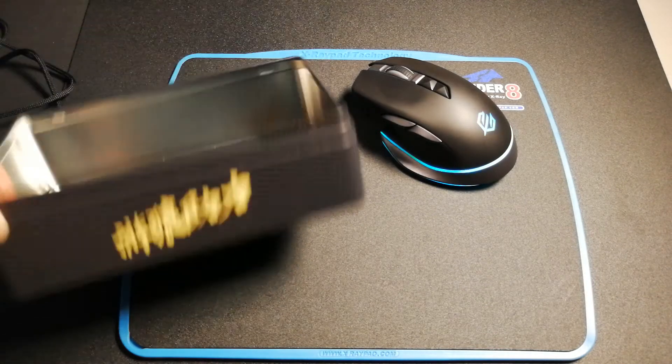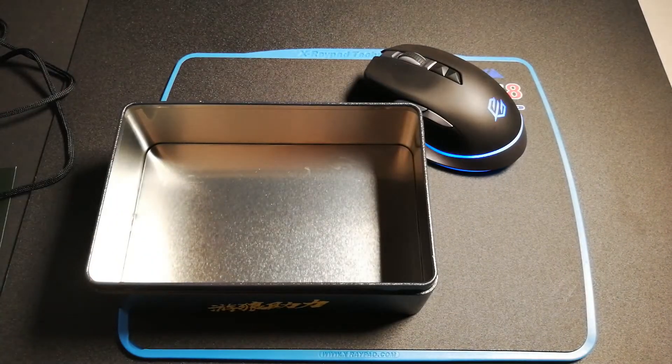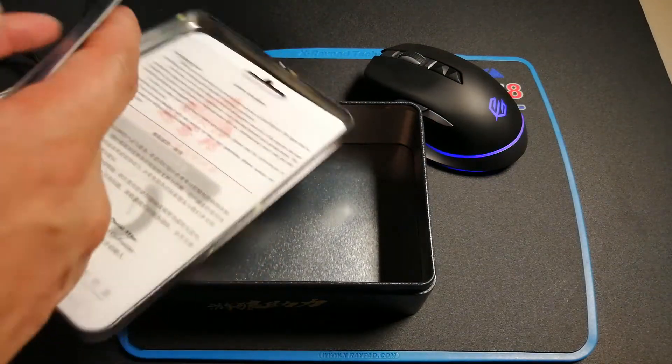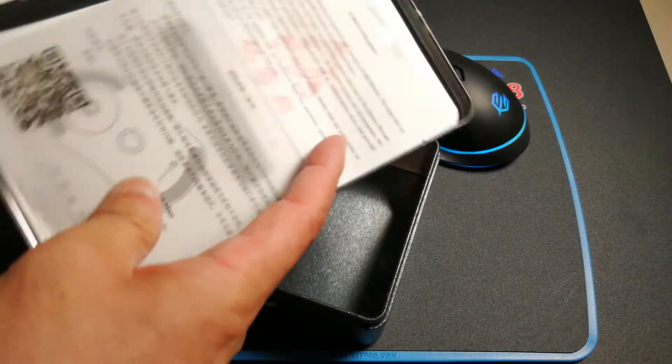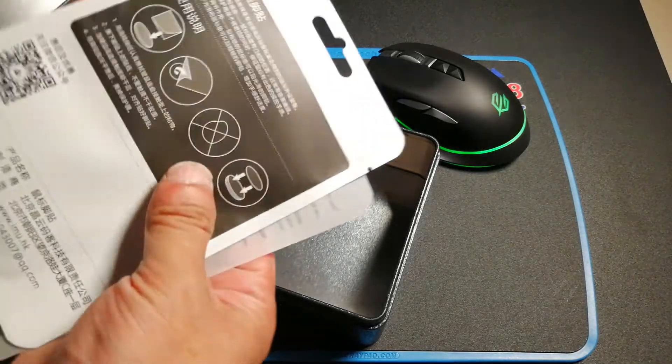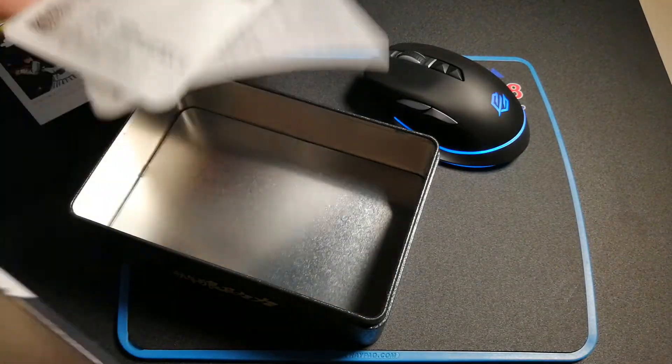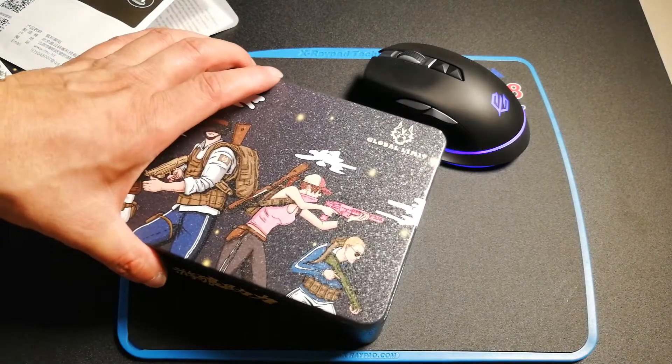It also comes with a beautiful tin box and a lot of things inside, including mouse skates. Similar mouse skates are included in the tin box.